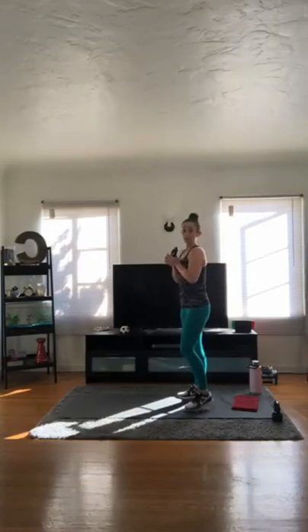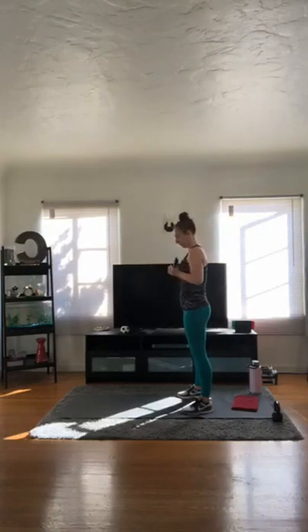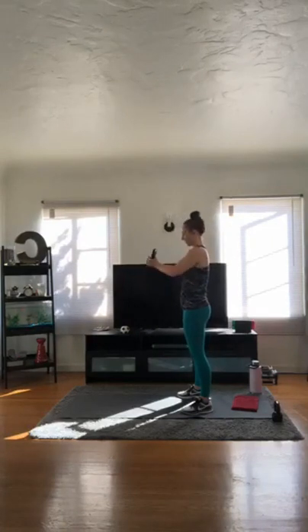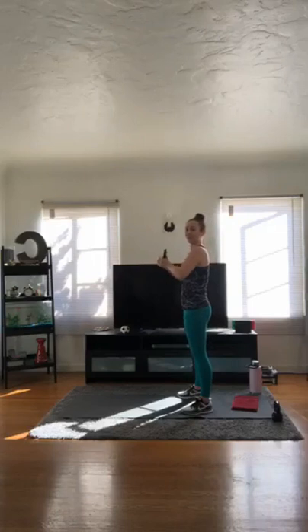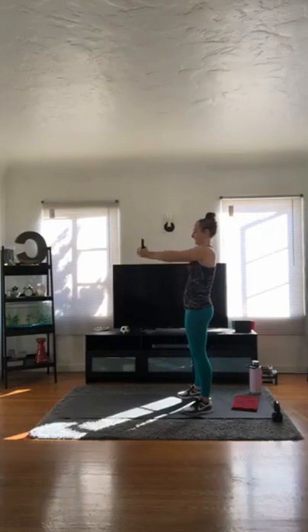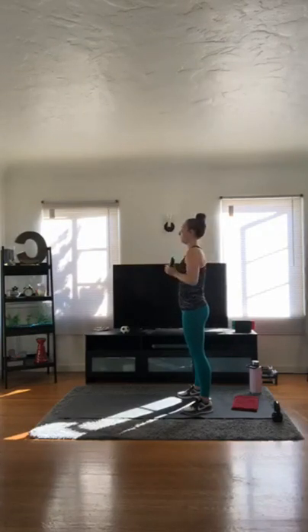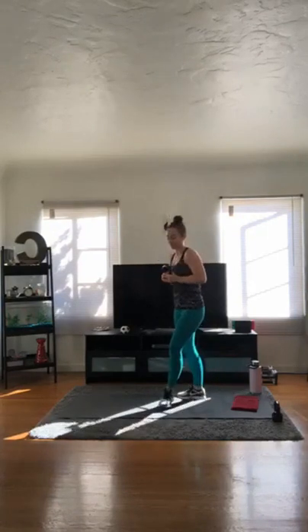One more time through — either that chest press or shoulder press. 15 reps. Let's go.